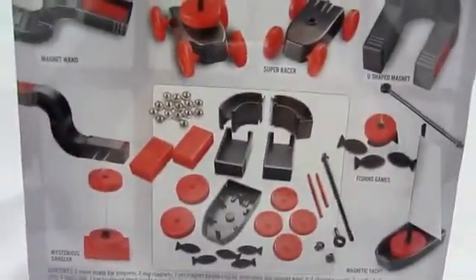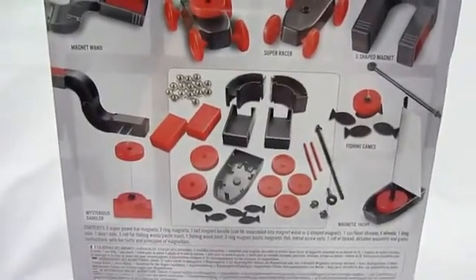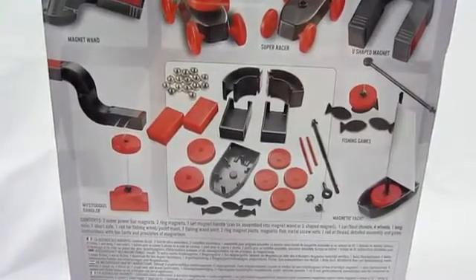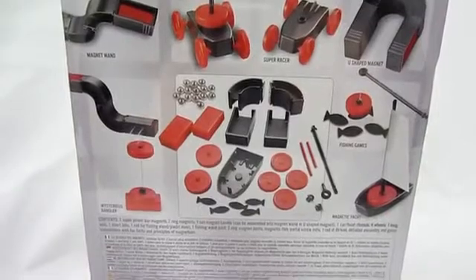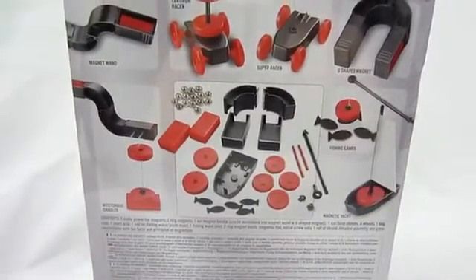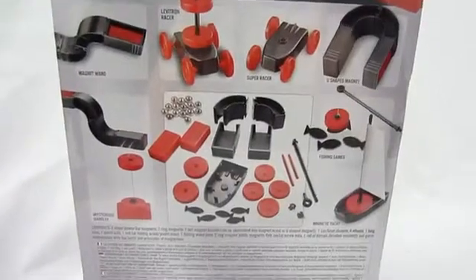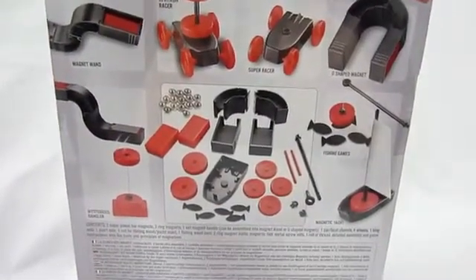On the back, you can see everything you get. It includes two super power bar magnets, two ring magnets, one set magnet handle, one car boat chassis, four wheels, one long axle, one short axle, one rod for fishing, one yacht mast, one fishing rod joint, two ring magnet joints, magnetic fish, metal screw nuts, one roller thread, detailed assembly, and game instructions with fun facts and principles of magnetism.